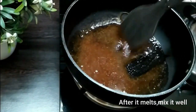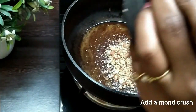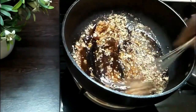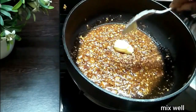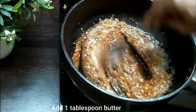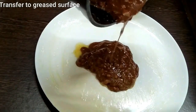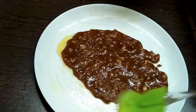We have to melt the entire sugar by swirling it across. After it melts, mix it thoroughly and add all the crushed almonds. Stir it nicely and add one tablespoon of soft butter — if you add frozen butter it might splutter all across. Transfer it onto a greased surface, work very fast, and flatten it.